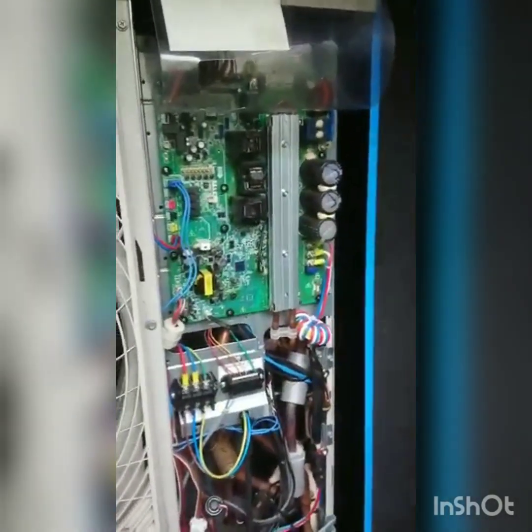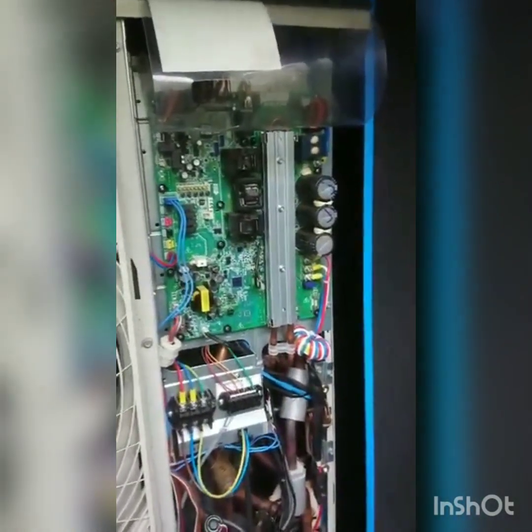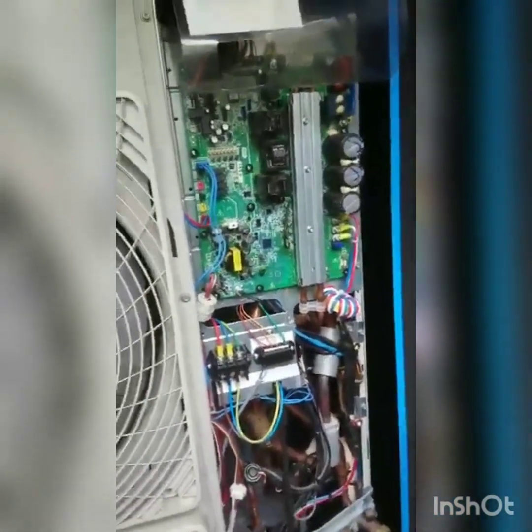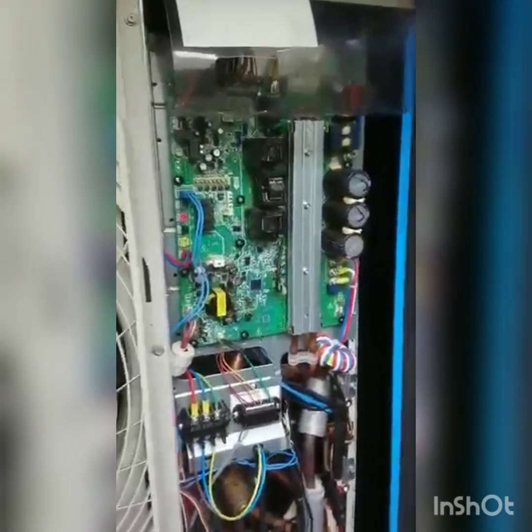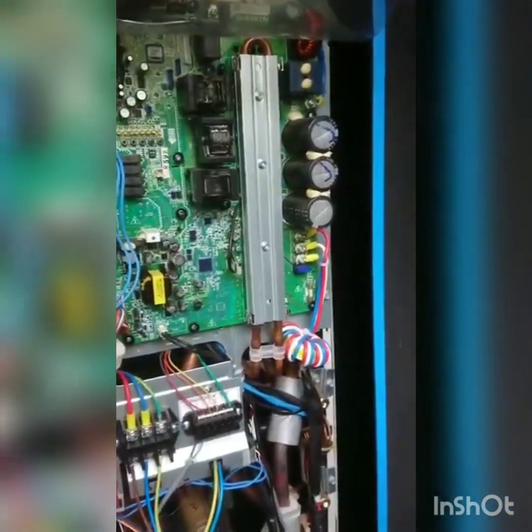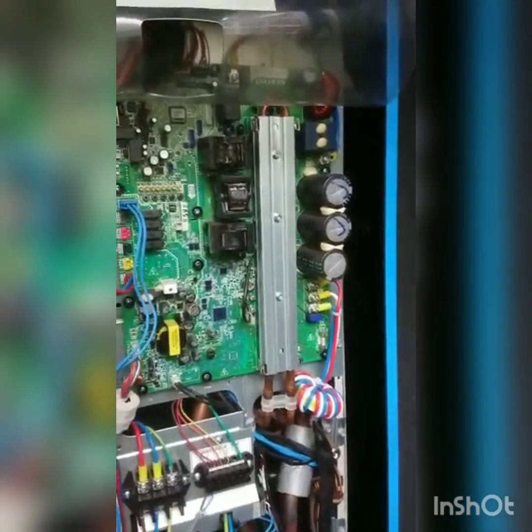Initially it had a U-error which we diagnosed to be an issue with the PCB. I won't go through the diagnostics of it because that's already been done - maybe I'll do that on the next one. This is just going to be an informative video on how to change the PCB.